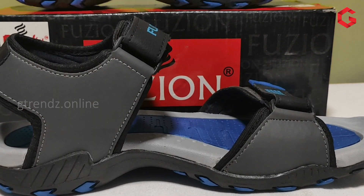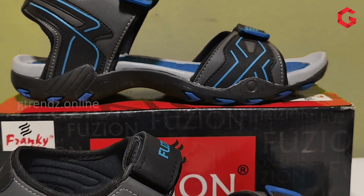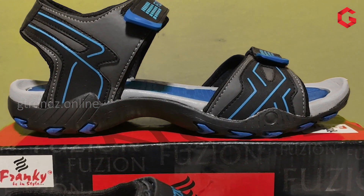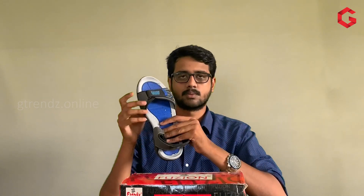We have used the bottom sole — the bottom is a TPR sole. You can use EVA foam material and compare it to the model. It is a bit hard, it is a bit soft — it is a mid sole. It is medium soft, but it is highly comfortable. In regards to grip, it is quite a proper grip. It is a nice grip — you can see a great grip.